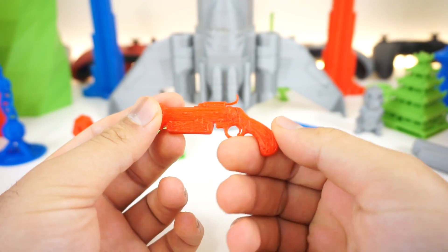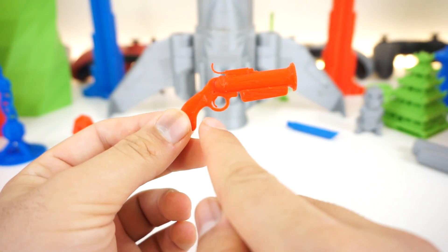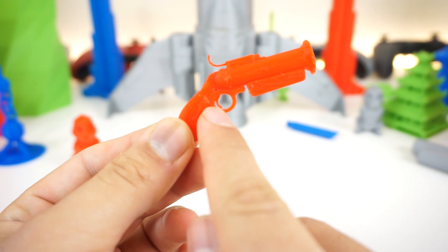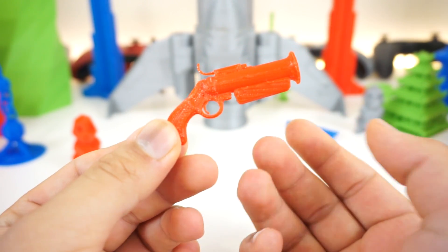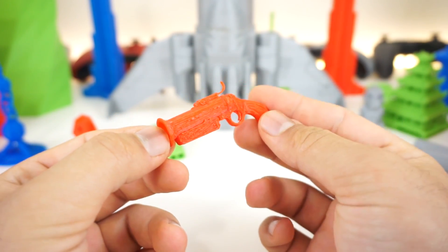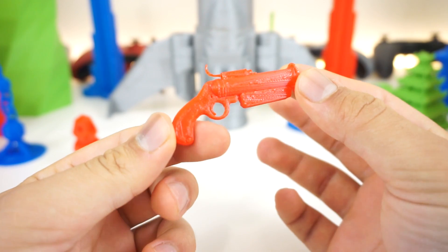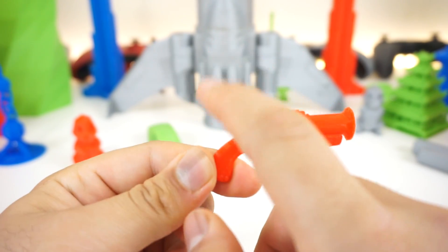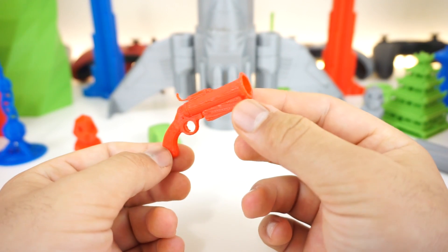First we have this Pyro gun from TF2. We showed it off in the last video and you can see how detailed it is — you can even see the trigger, it's perfectly printed. On this side it doesn't look very clean because the model was printed in a way that's not optimized, but this is just a quick look to see how small it can get. You can see the trigger and everything is very nice and solid.